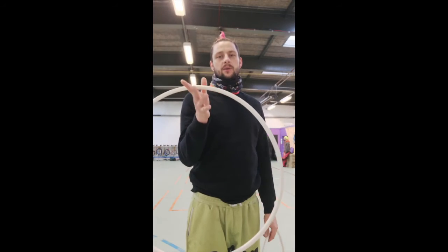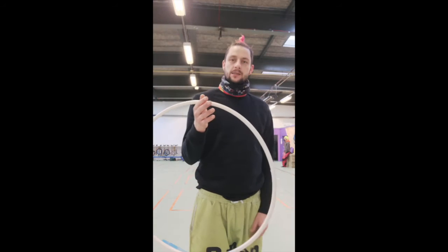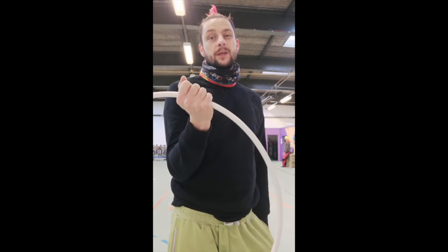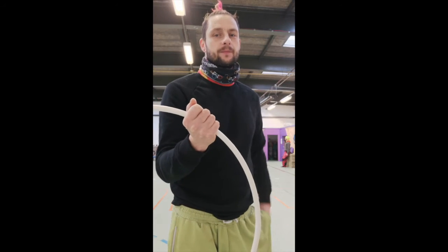Lesson one: how to get started with bouncing a hoop on your hand. There are a few different ways to start bouncing a hoop on your hand, but I'd like us all to learn this one because I think this one is the most accurate and gives you the most power. You're going to start by putting your hand inside the hoop with your palm facing upwards.